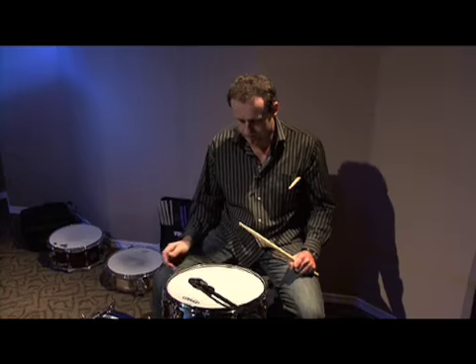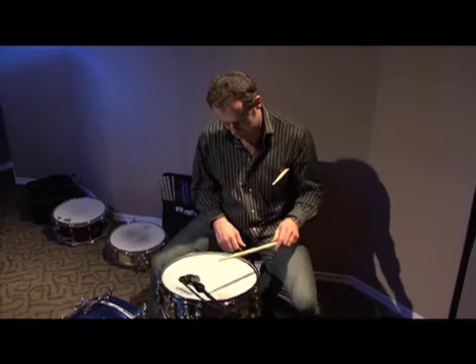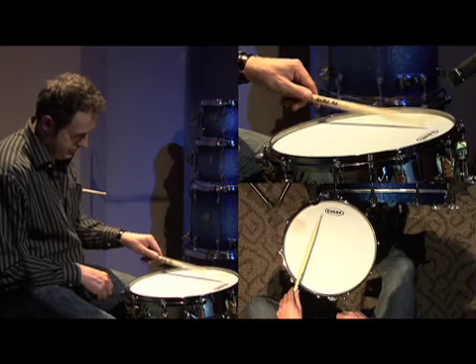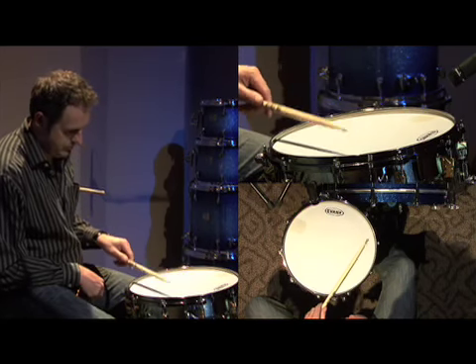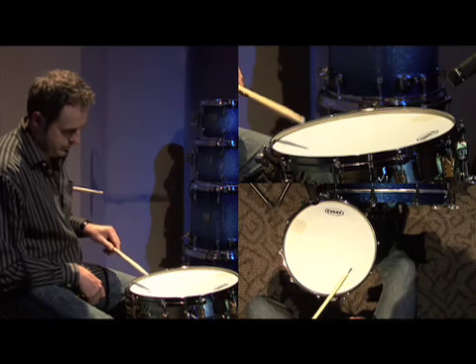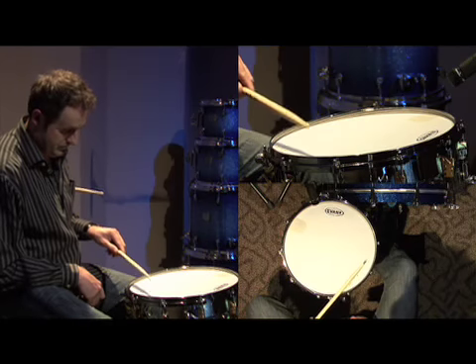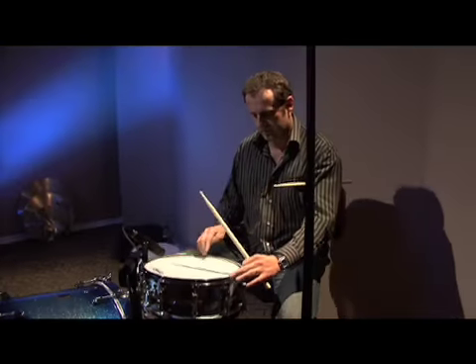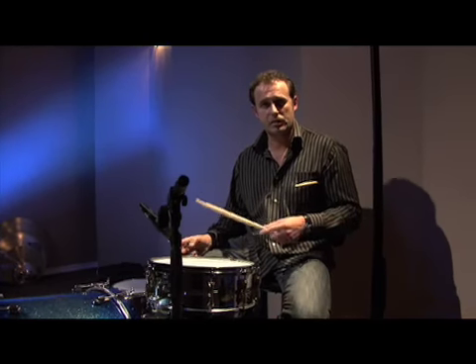I'm going to decide that I want to go with a little bit of a higher pitch. So maybe what I'll do is go around again and listen to the high pitches. I'm hearing the high ones be here, so this will be my starting point.